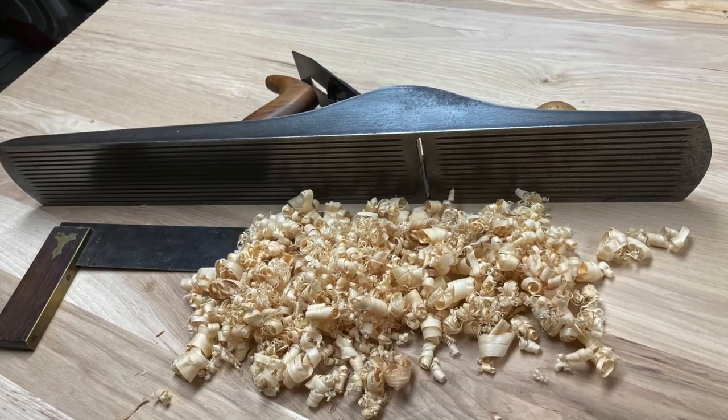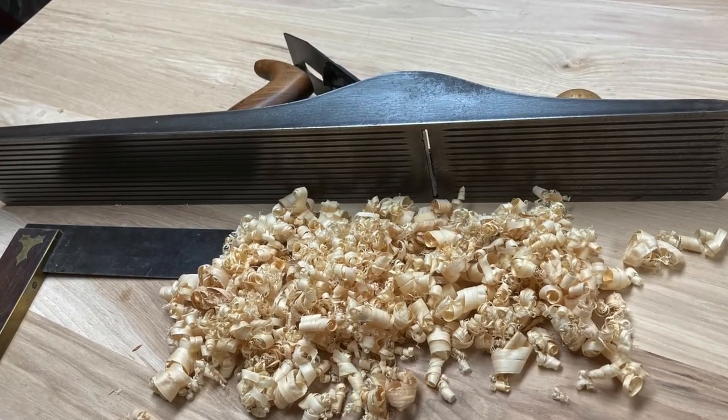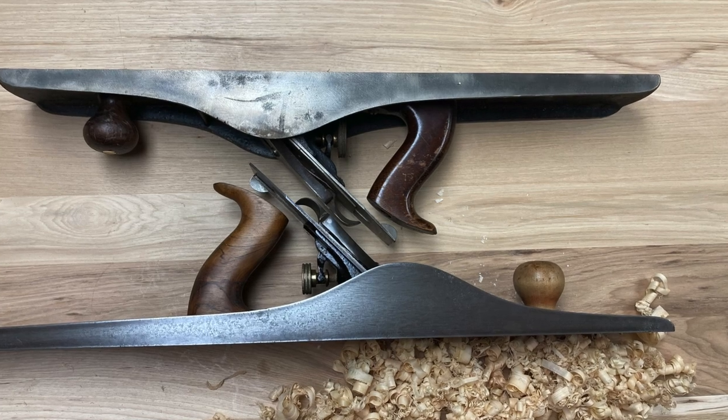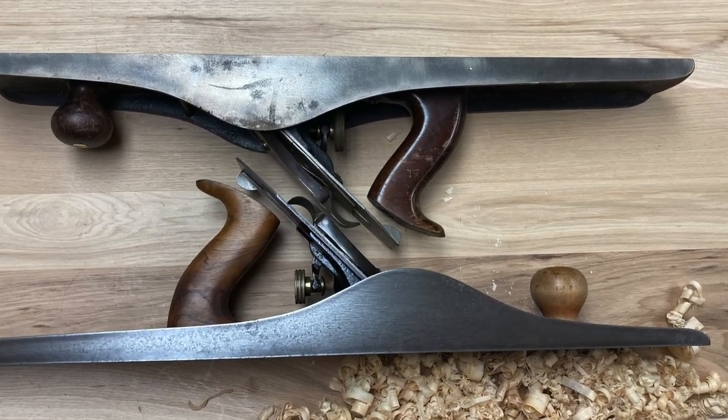Hope you've enjoyed this video — if you have, please subscribe and thank you for watching. Here it is next to a number seven just to give you a comparison. Thanks again.